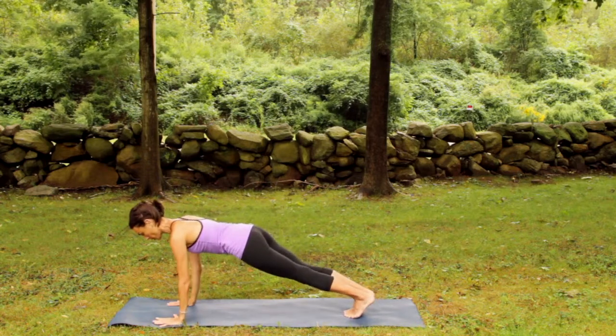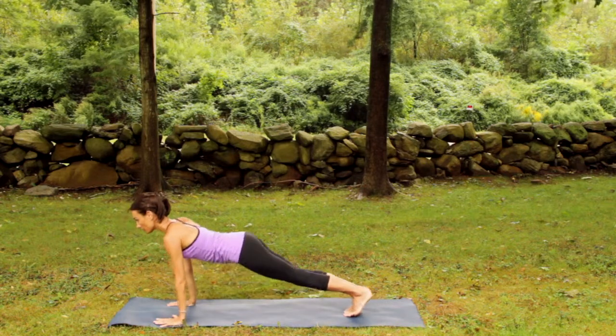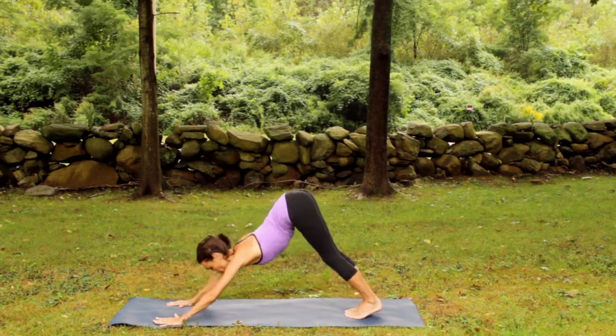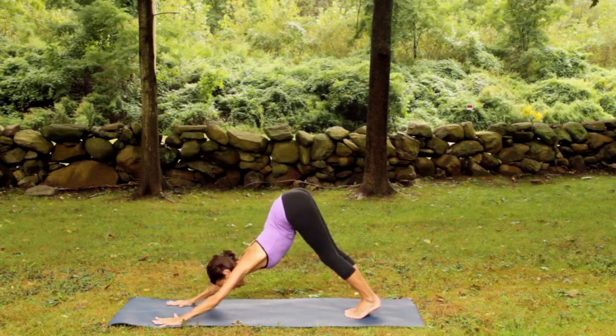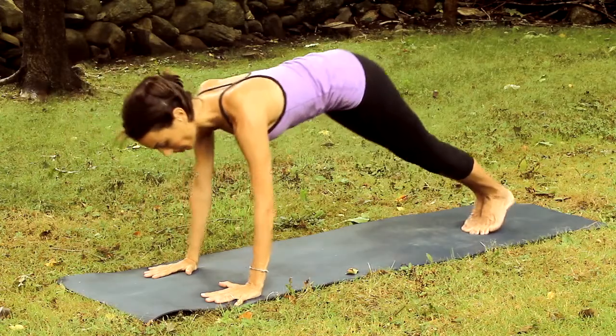Inhale, get long through the waistline. Then exhale, push up down. Inhale, press up. Now exhale and hinge back to an inverted V and then inhale to a plank. Let's do this a few times.